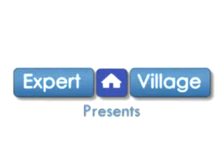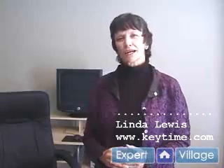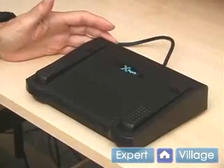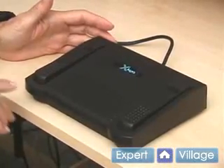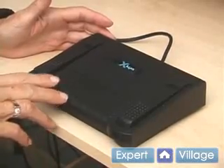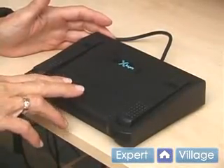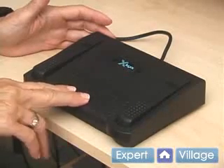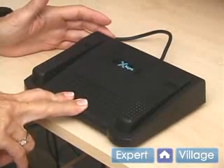Hi, this is Linda Lewis on behalf of expertvillage.com. Check out my website at www.keytime.com. A foot pedal has three options for when you are keyboarding. You may program it for any function that you wish, but most commonly it is used if you want to have the backspace be used with the space bar — you would press the foot pedal down.